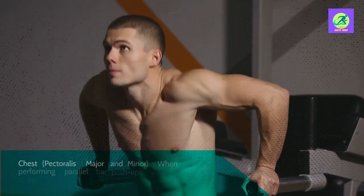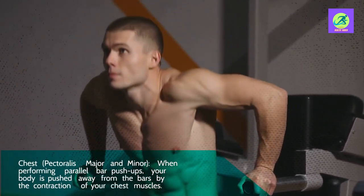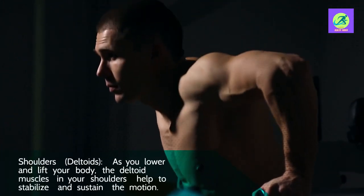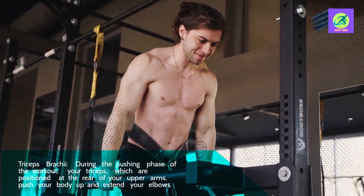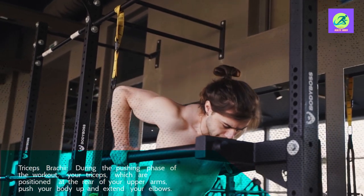Here are the primary muscles worked during this exercise. Chest — pectoralis major and minor. When performing parallel bar push-ups, your body is pushed away from the bars by the contraction of your chest muscles. Shoulders — deltoids. As you lower and lift your body, the deltoid muscles in your shoulders help to stabilize and sustain the motion. Triceps brachii — during the pushing phase of the workout, your triceps, positioned at the rear of your upper arms, push your body up and extend your elbows.